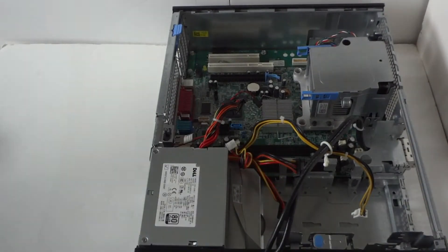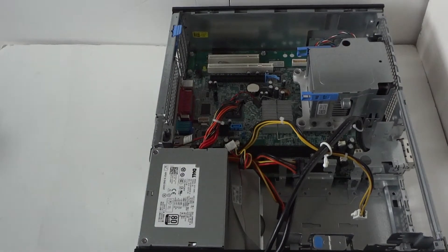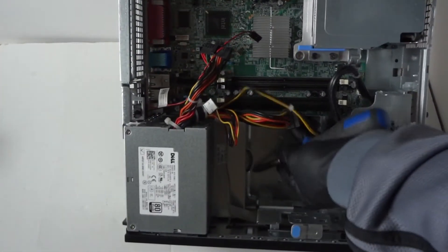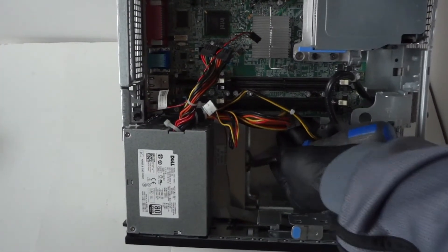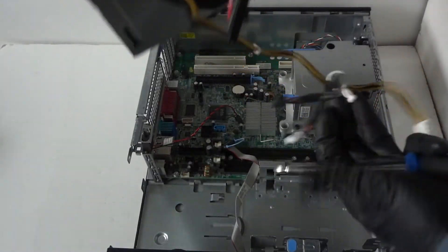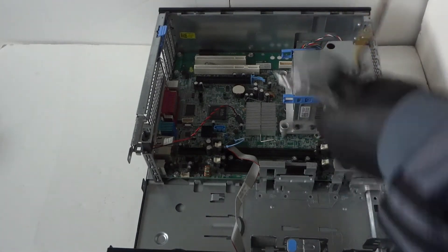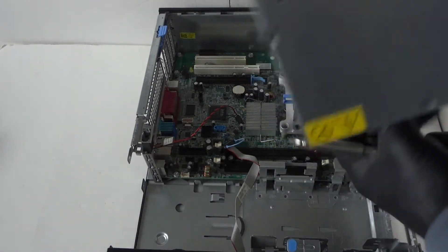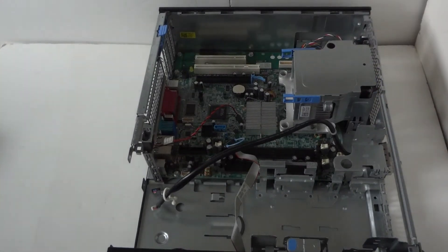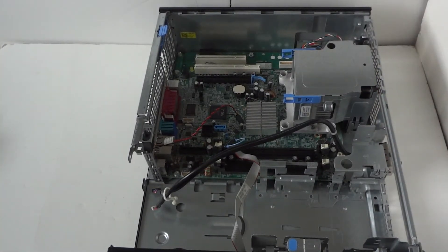There's a little clip right here — take a screwdriver and press it down to release the secure lock, and the power supply should come right out. Power supply removed.